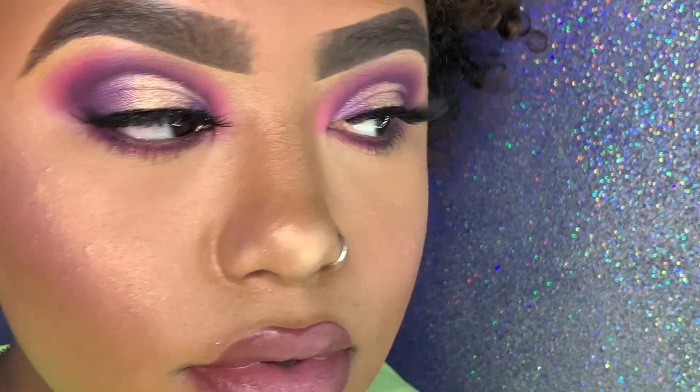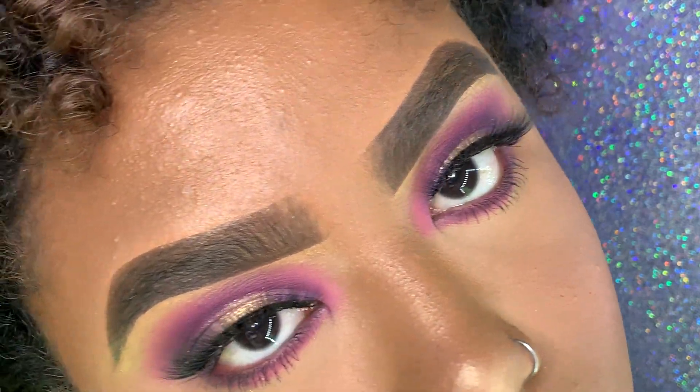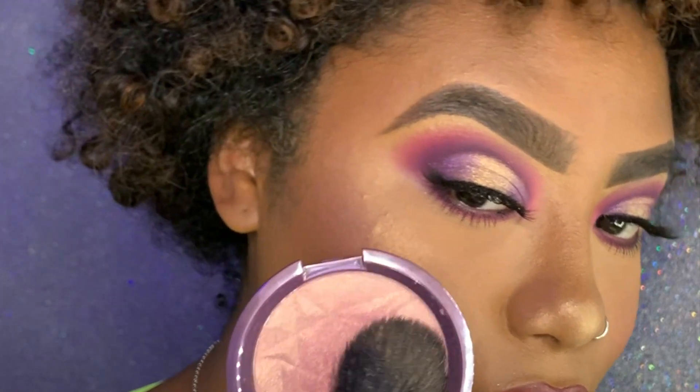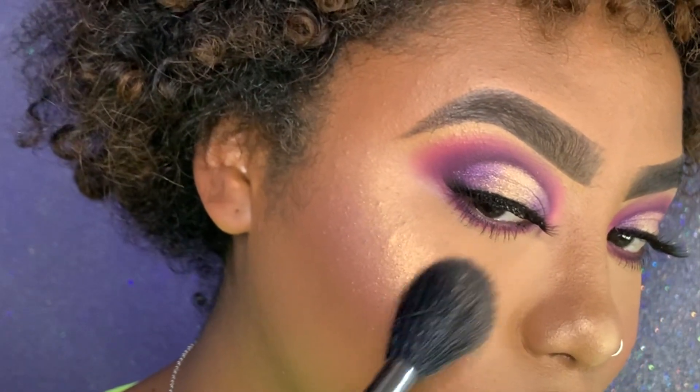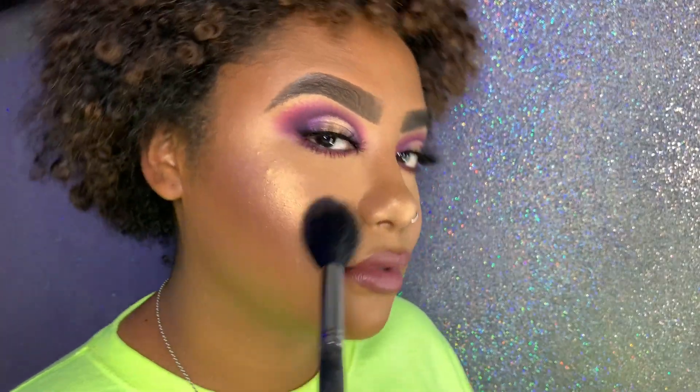Hey everybody, your girl is back with another beat! In today's video I am going to be using the Jackie Ayana palette. I love this palette — it is bomb.com. If you can get your hands on it, do it.